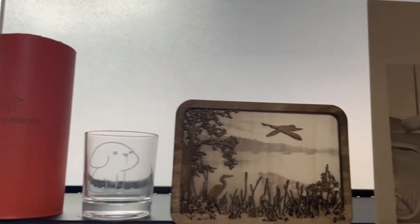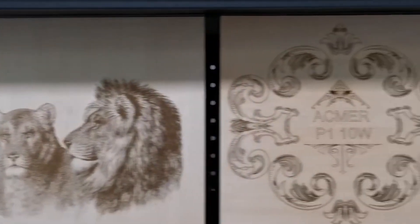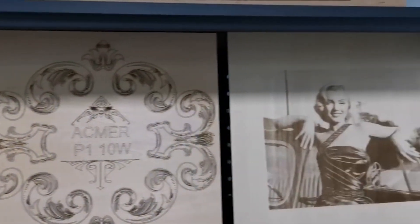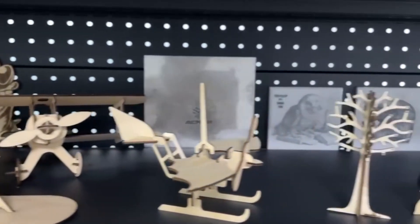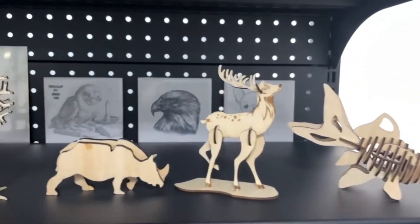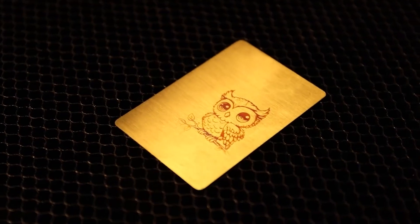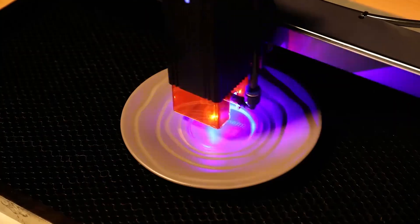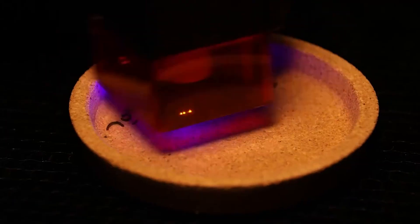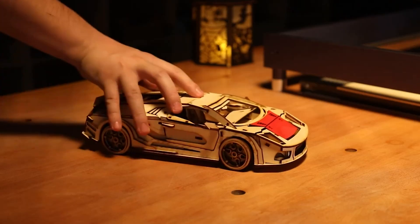Welcome to Your Reviews, where we dive deep into the world of laser engravers and cutters to bring you the top 7 picks for this year. Whether you're a seasoned enthusiast or just stepping into the realm of laser technology, we've got you covered. Don't forget to subscribe to our channel and smash that like button, and check out the links in the description box below. Let's explore the best laser engravers and cutters the market has to offer.